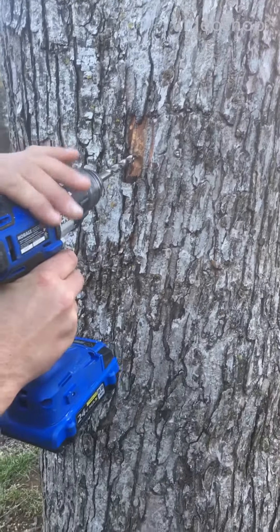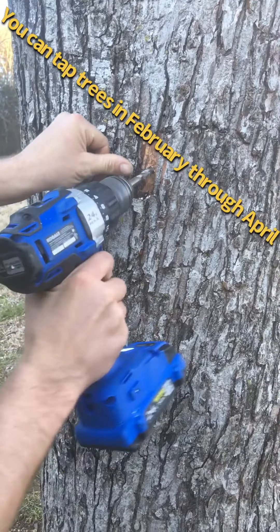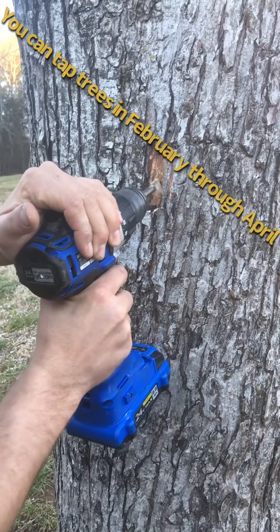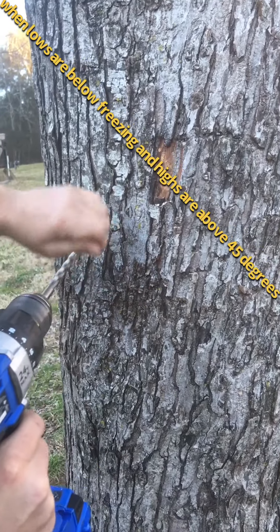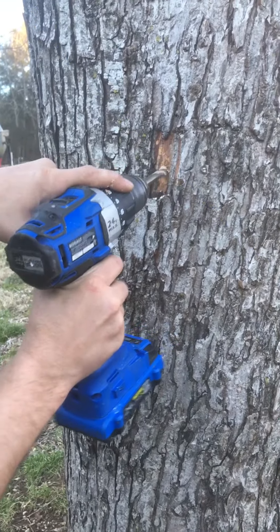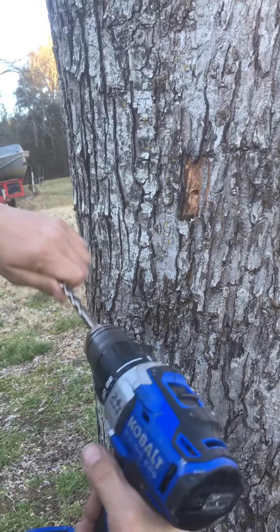Here we are tapping the last maple tree of the day. I thought we'd make a little video to share with some like-minded individuals out there. First, to tap for syrup, you want to get a 5/16th or 7/16th drill bit, or one about the size of your pinky, and drill into the tree about an inch and a half at a slight upward angle.